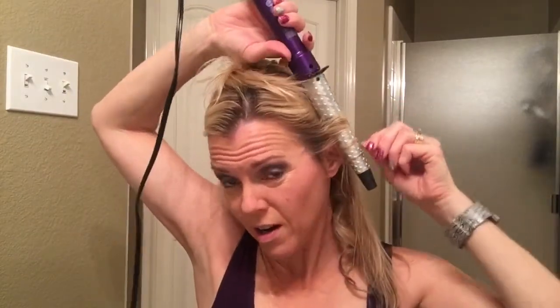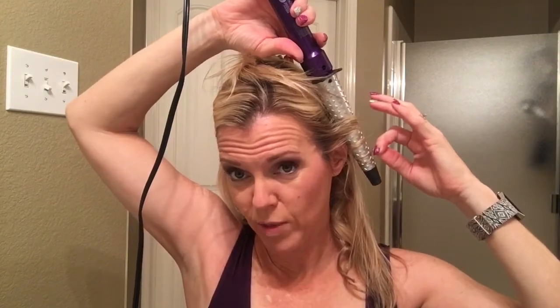I'll pull my hair down, grab the next section and separate it out, then start the process over again. Because that first curl was so far back, I'm going to start in the same direction up here. But as I get further up to the top of my crown, I will switch the direction that I start.